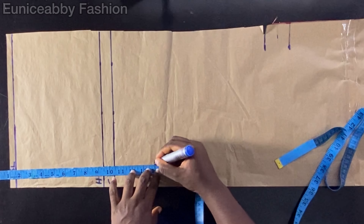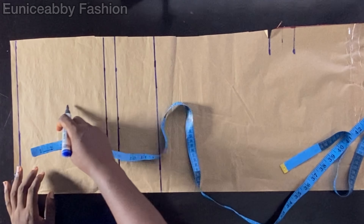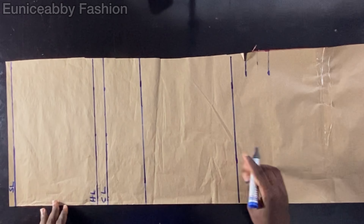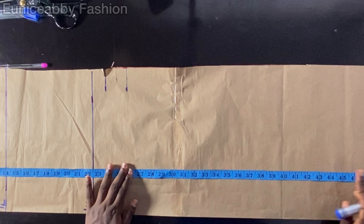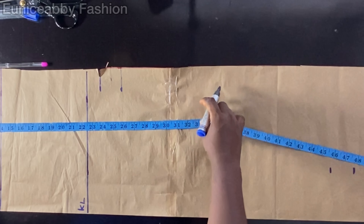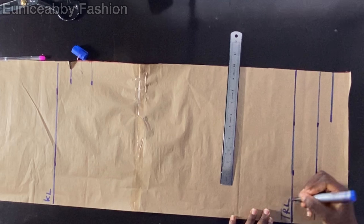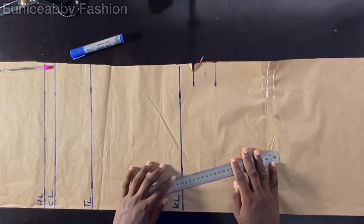The next step is to mark my waist-to-thigh line, which is 14 inches. I'll connect those points and label it TL. Then I'll proceed to mark my waist-to-knee line, which is 22.5 inches — label that KL. Then I'll mark the trouser length: I want it to be 44.5 inches, and I'll add two inches for hemming allowance, which I later reduced to one inch. So 44.5 inches plus 2 gives 46.5 inches. I'll label this line TRL for trouser length line and HA for hem allowance.